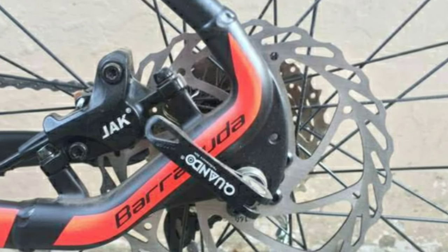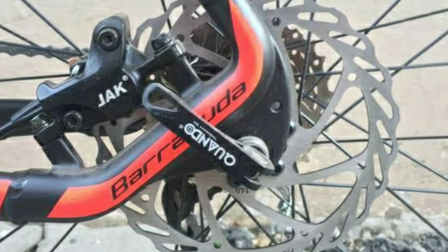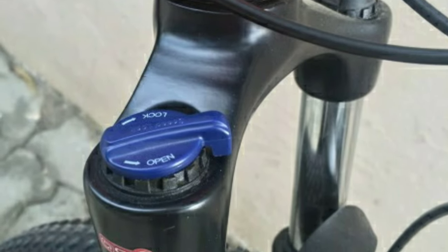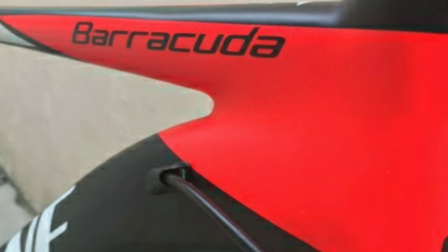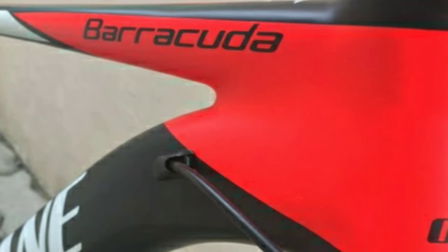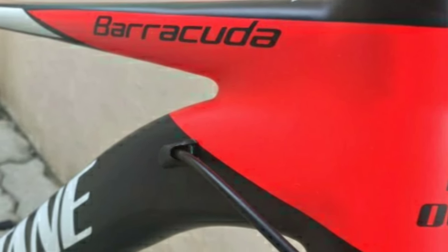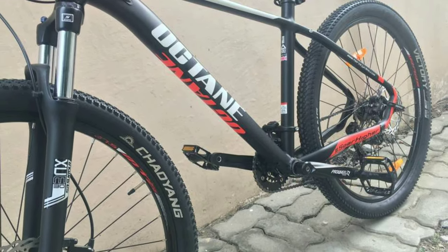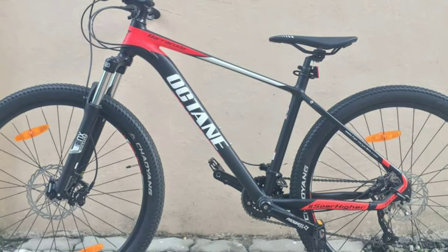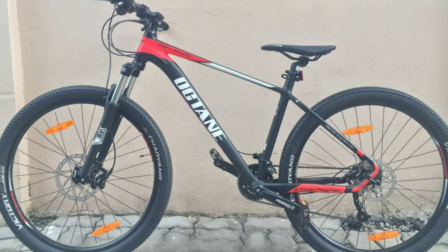You get Deore hydraulic disc brakes from Jak with a 160mm disc. In the front you get a Suntour XCM suspension fork with 100mm travel and hydraulic lockout. The frame is made of alloy and the whole bike weighs around 15–16 kg. You get Koyung tyres with size 27.5 x 2.18 inch. The Hero Octane Barracuda will cost you around 32,000 online.